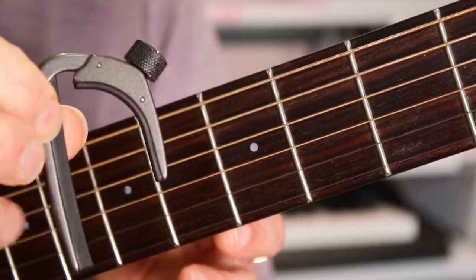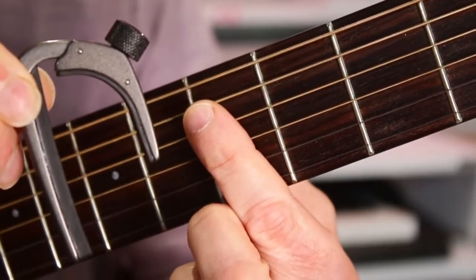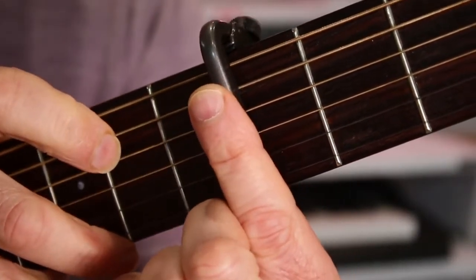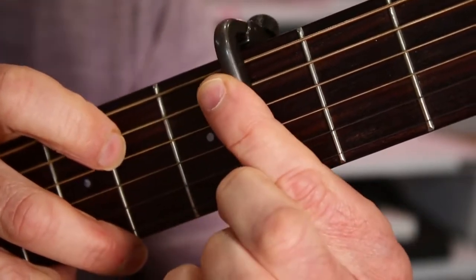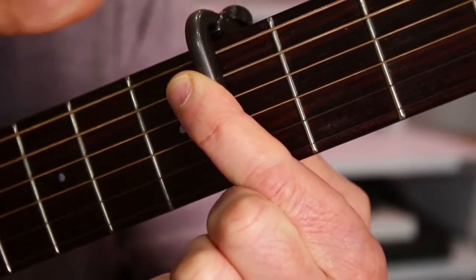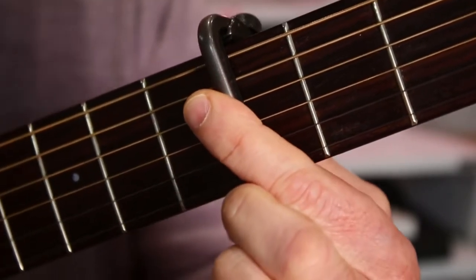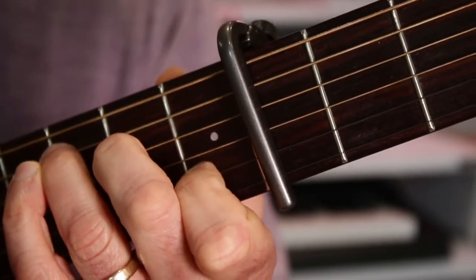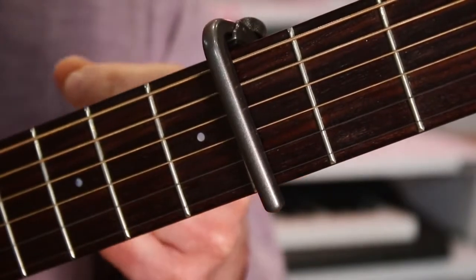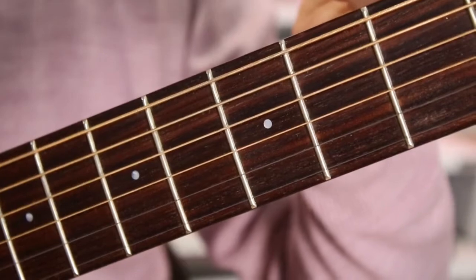Fitting the Daddario capo is relatively straightforward. First make sure there's enough space between the two bars to fit the neck thickness at the position you're placing it. Then drop it over the top. What I like to do is put my left finger on the bar as if playing a barre chord, press it down while pressing the shorter bar on the back of the neck — effectively squeezing it into position. Then I turn the wheel, getting a feel for the amount of pressure straight away, and everything sounds clear. To remove the capo, just loosen the top nut and lift it off.